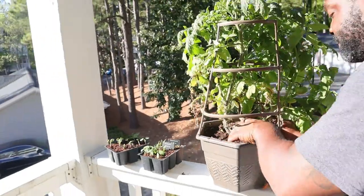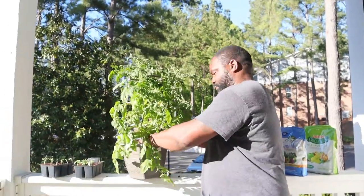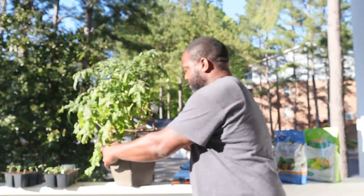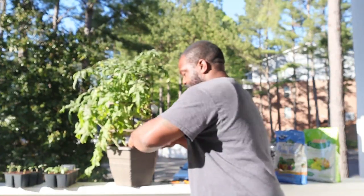We can put that in some of our apartment compost — let me show you my apartment compost. Now we've got most of this soil out of here, and we're going to get a little bit more out.